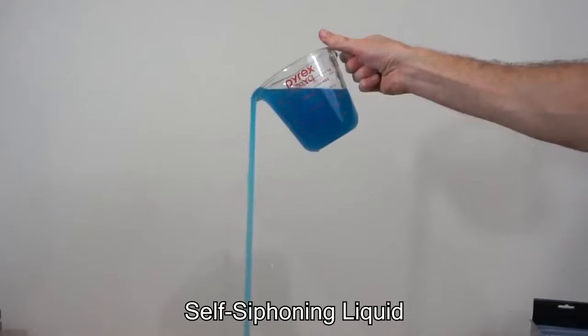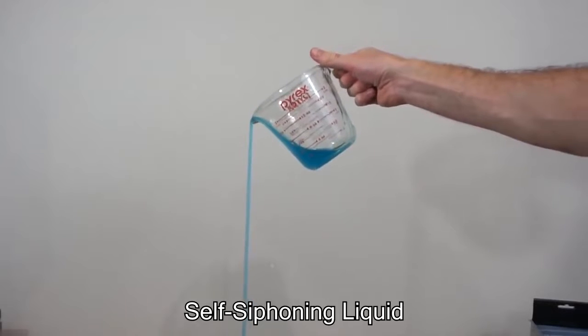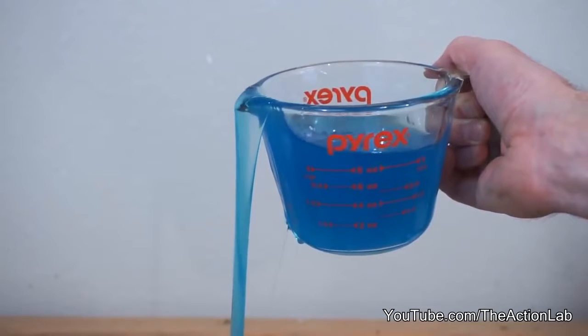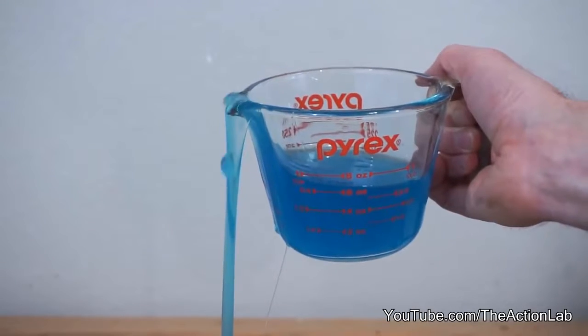This is polyethylene glycol, and it's a type of liquid that has the ability to pour itself. Look at that — just up and over the end of it.